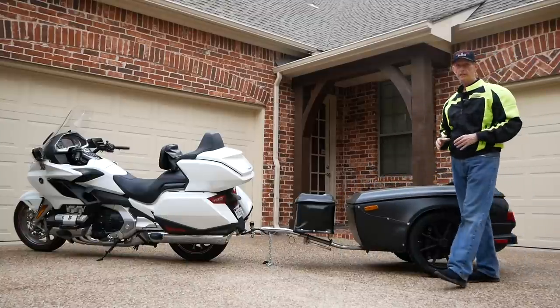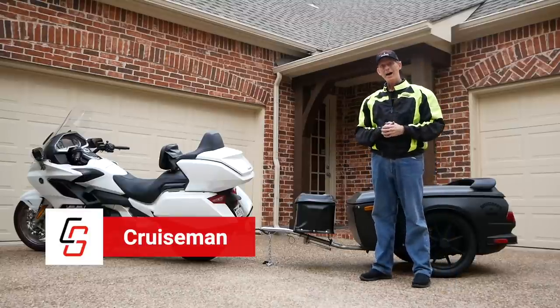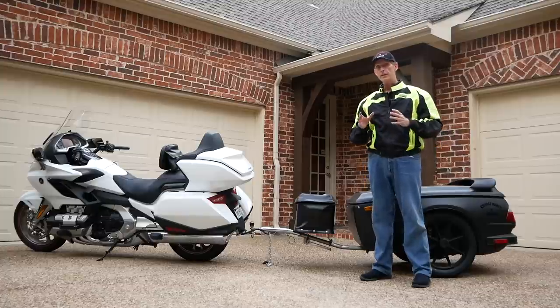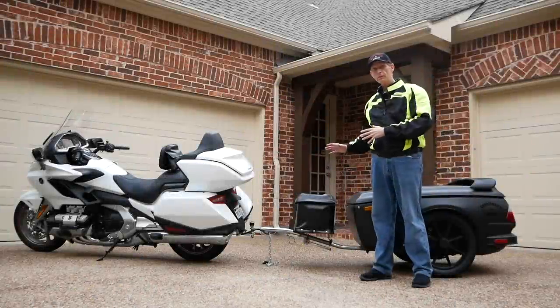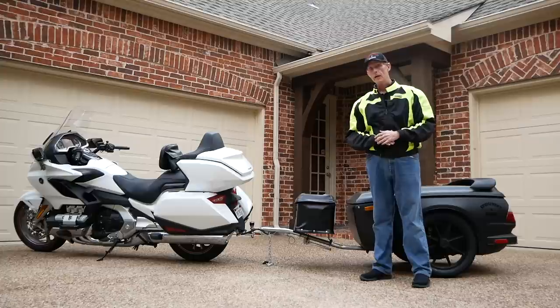I'm getting ready to head to Wingding in Knoxville, Tennessee — about a three-day trip for me — and I'm going to be pulling my Bush Tech trailer. I thought it'd be a good idea to talk about trailer safety and some things you want to make sure you do before you take a long road trip. I'll be talking about things specific to the Bush Tech trailer, but these things will apply no matter what trailer you're pulling behind your bike.